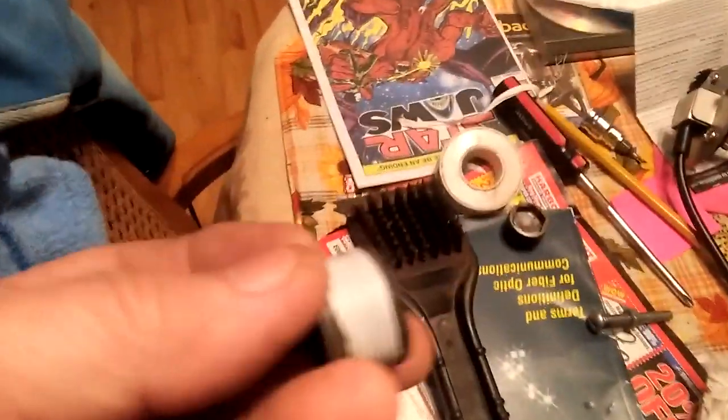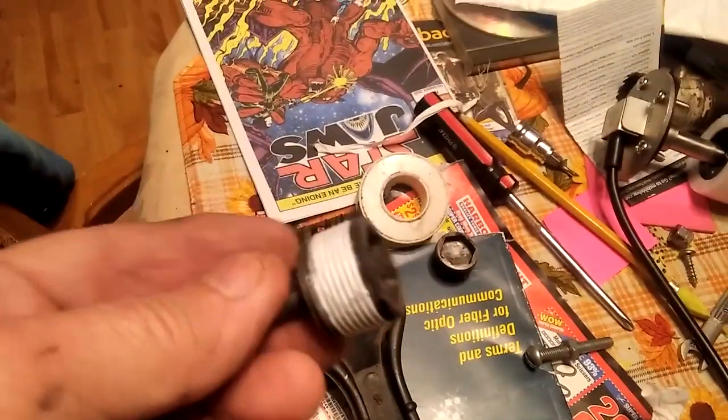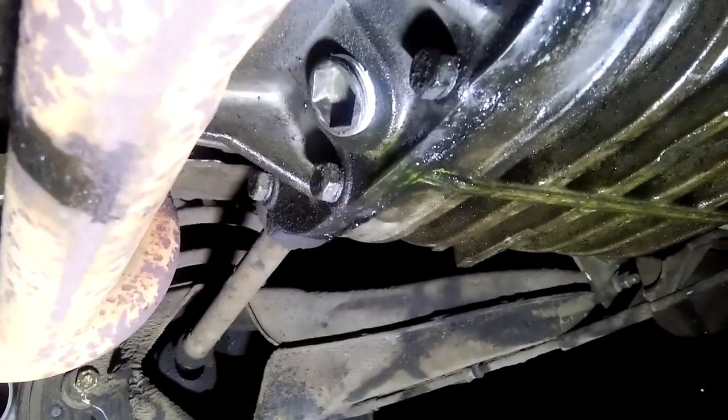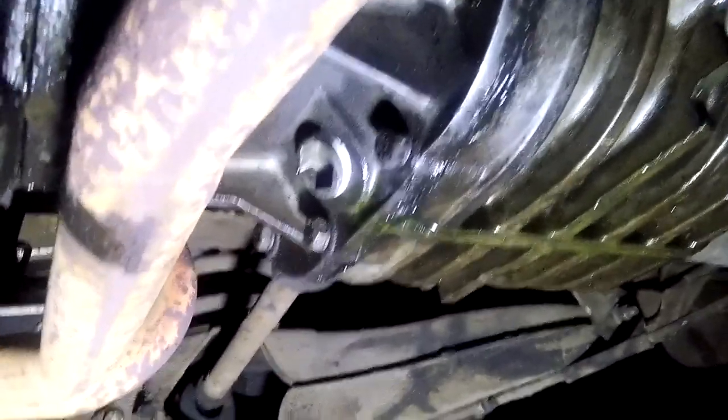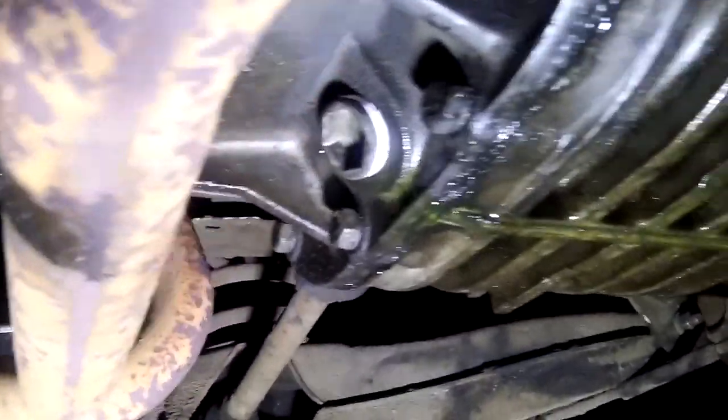The drain plug is magnetic so it picks up any metallic shavings inside that are steel based. That's the drain plug and it's back in. Use some teflon tape on it so it's not so hard to take out in the future.